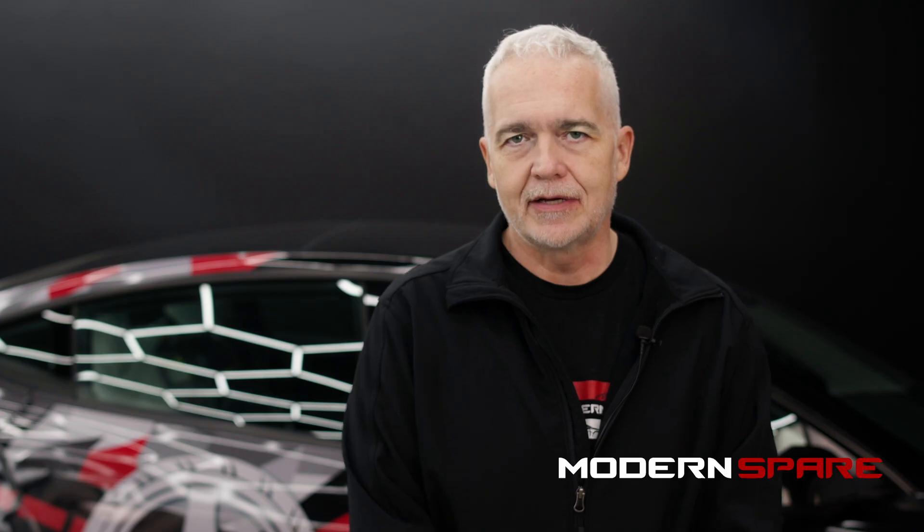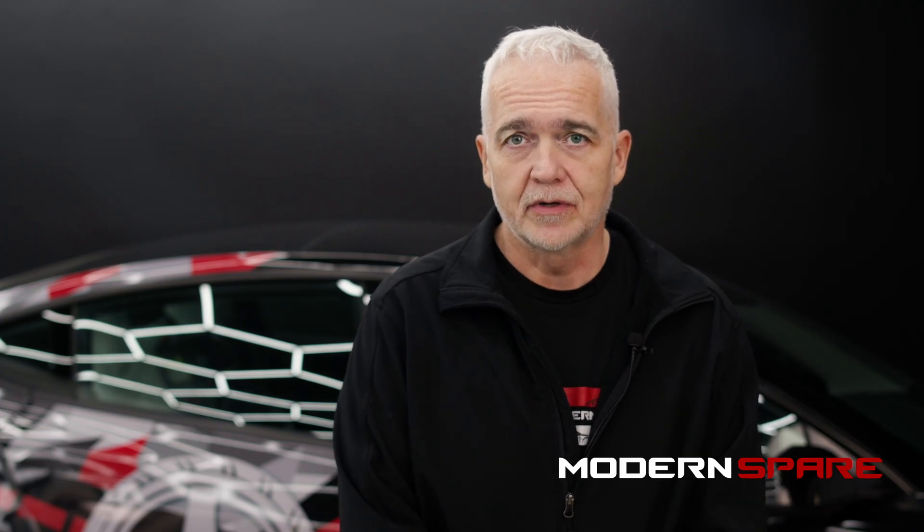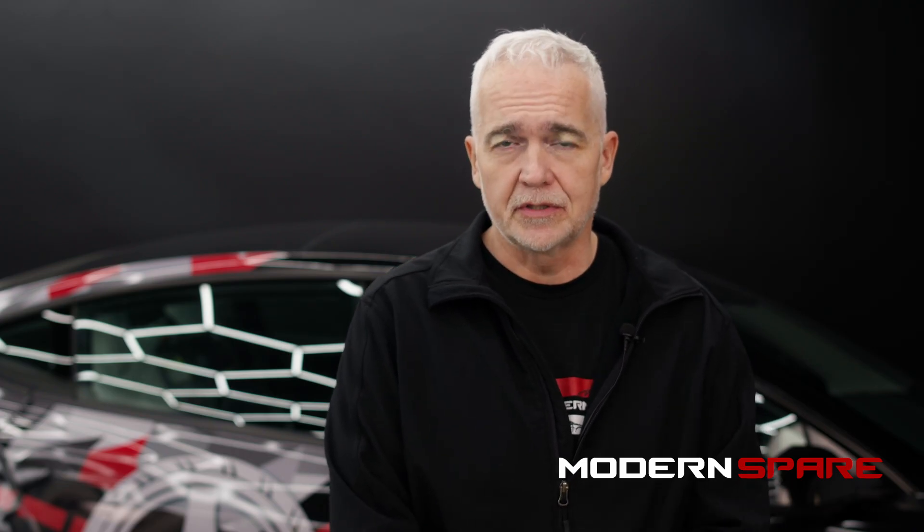Hi, Matt here from Modern Spare, and today we are addressing one of the most common questions we get, which is regarding spare tire sizing. As an example, a customer may ask: my 2023 Honda CR-V hybrid has 19-inch wheels — how can a spare tire that uses an 18-inch wheel be right for my vehicle?